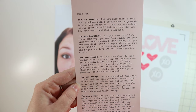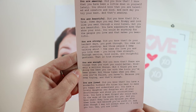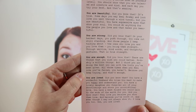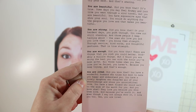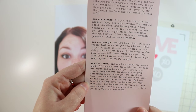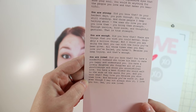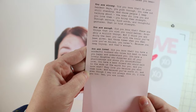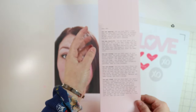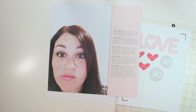'You are enough. Did you know that? There are things that you wish you could do better — probably a million things. But I think you're doing the best you can with the tools you've been given. All those times when you feel like you've failed, you haven't, because you keep trying, and that's enough. You are loved. Did you know that? You have a wonderful husband who tries his best to make you happy and understand you. You have a lovely daughter who forgives all your shortcomings and shows you unconditional love. You have a best friend who would walk to the ends of the earth for you. They love you because you show them love and because you're worth it. And even though I may not always show it, I love you too. Yes, you are loved.'